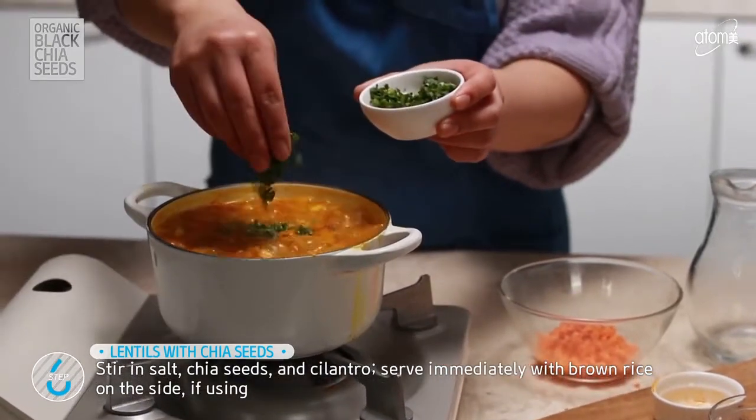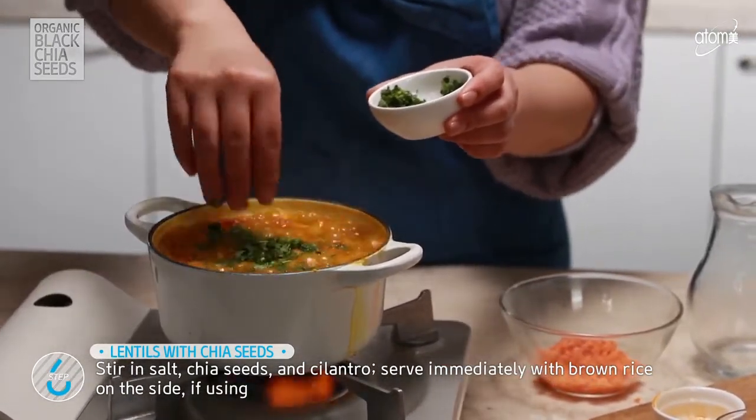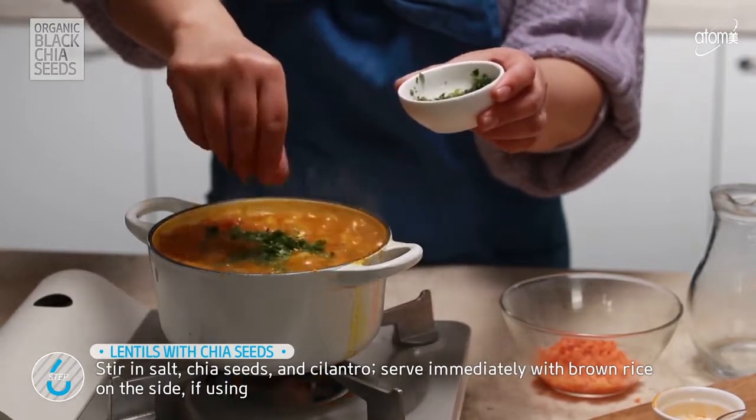Finish up with salt to taste, chia seeds, and cilantro. Stir it gently.